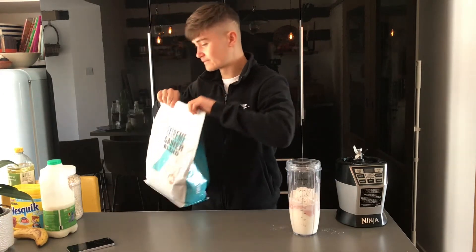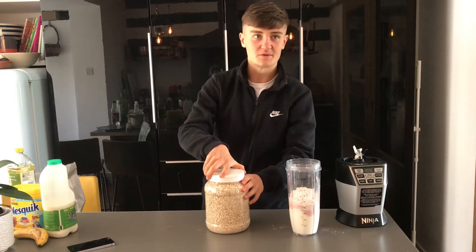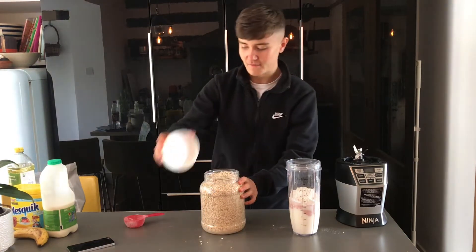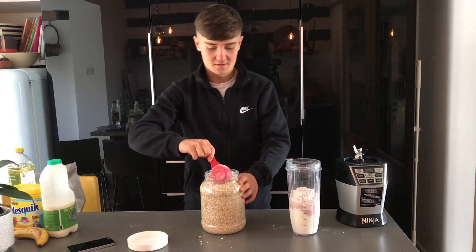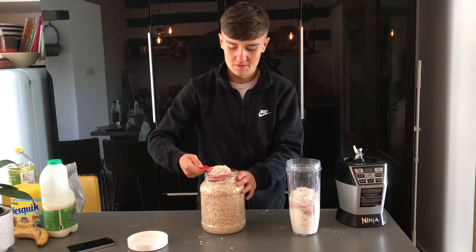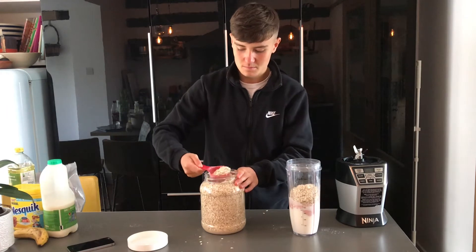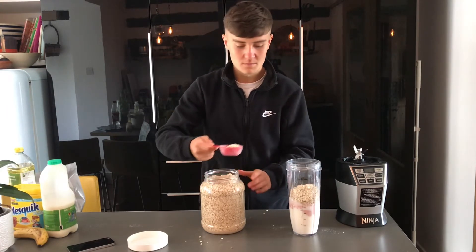Grab your oats — you can pop that stuff into it. A cup of oats — this is a half-cup serving so two full of these. One, two.